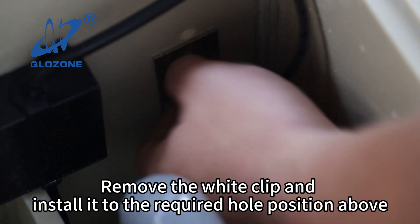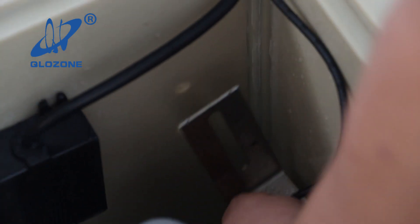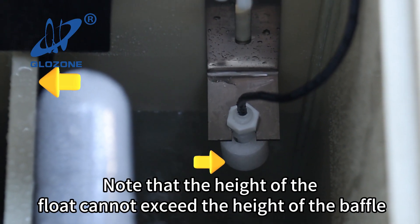Remove the wire clip and install it to the required hole position above. Note that the height of the float cannot exceed the height of the baffle.